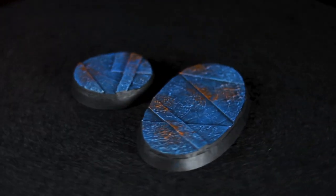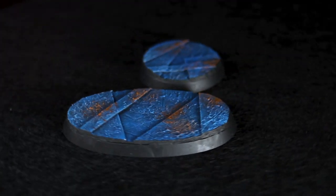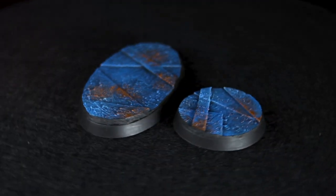Hey guys, Jay here, welcome to Eon's Battle and today I'm going to show you how to create some sheet metal bases. These would be great for models that need a really colorful base.